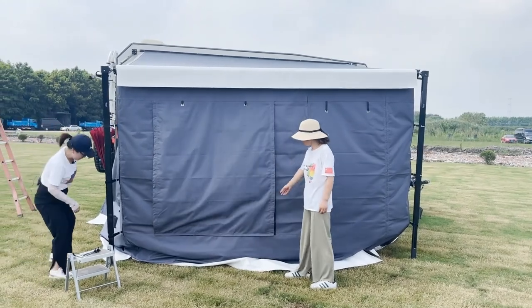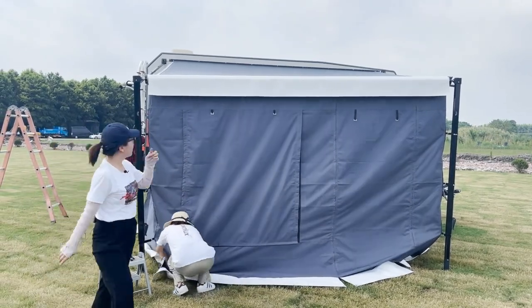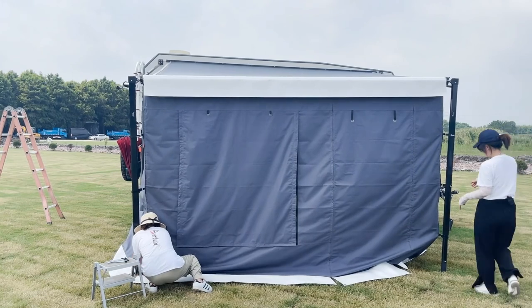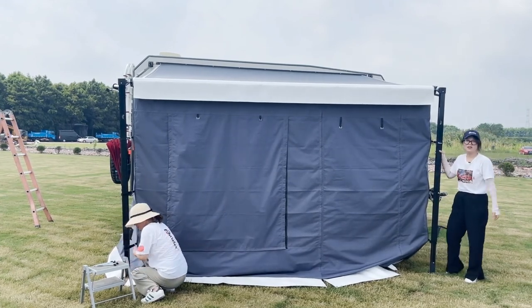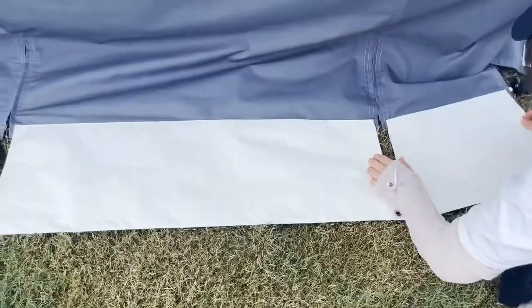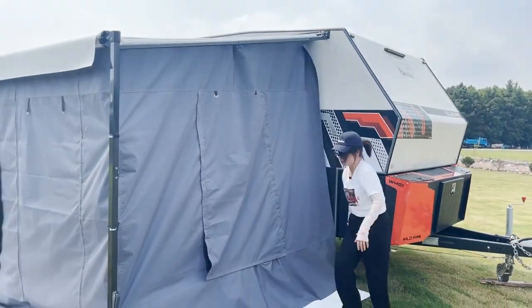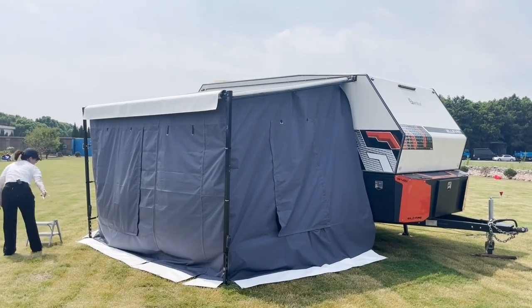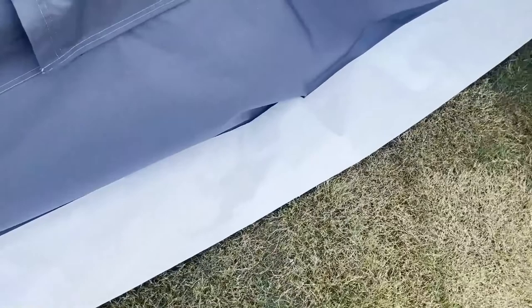After we've done this, we need to fix the bolt arm for the tent to the ground. We fix this here with the pegs — because the pegs hold it against the wind.